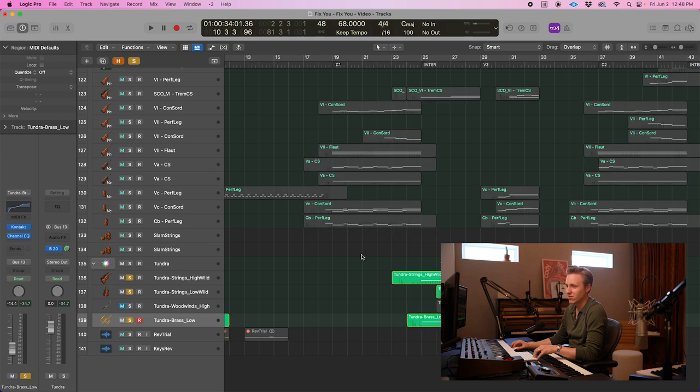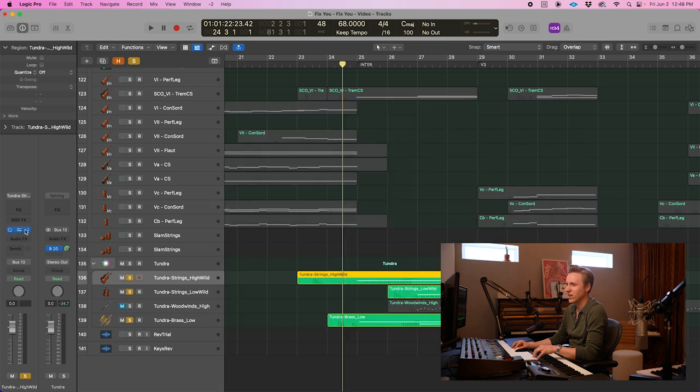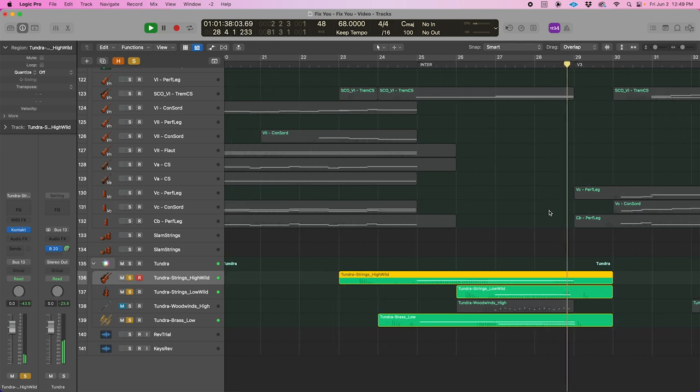While we're on Tundra, I actually use it also for this section here. This is using some of the kind of high strings. One of my favorite patches is the ricochet patch. It just has that sort of really tactile feeling, which I just love.